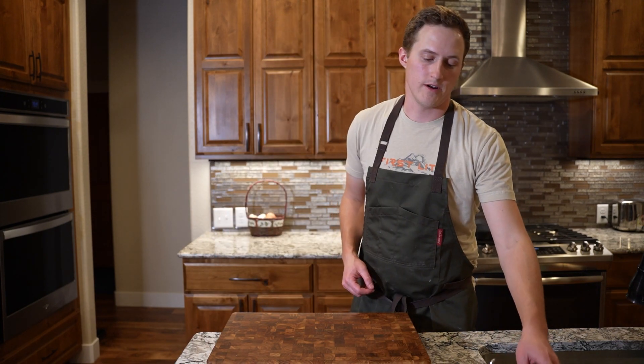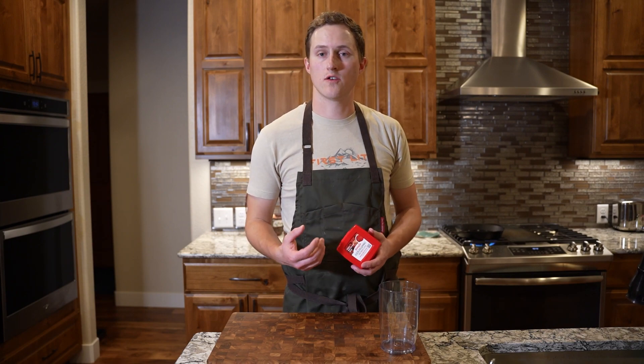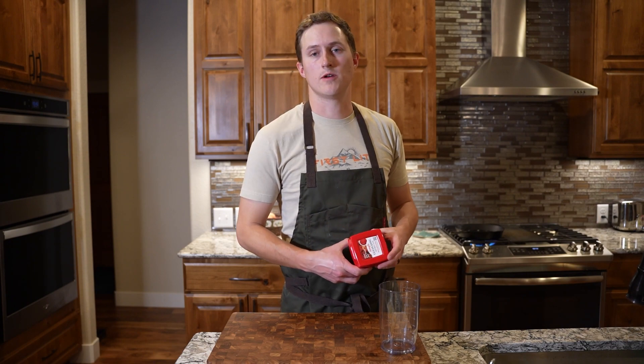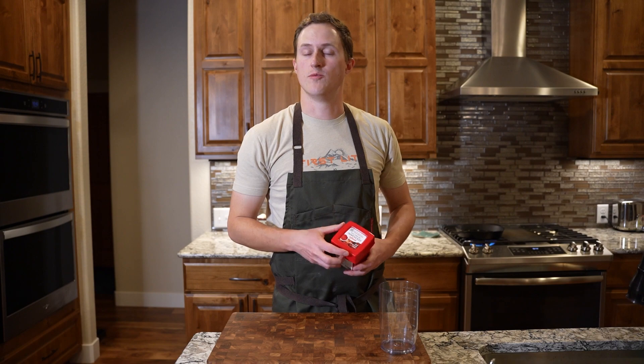I'm just gonna let it sit on this tray for a few minutes to sort of dry out and settle a little bit. While that happens, we're gonna heat up some oil on the stove and I'm gonna make a dipping sauce. Because we already have some sharp vinegary flavors from the pickling liquid and we'll have some fat and crunch, I thought we could use some umami and more deep flavors. So I'm gonna make a mayo with gochujang — I've never done this before, I'm just winging it, but I think it would be a good pairing.